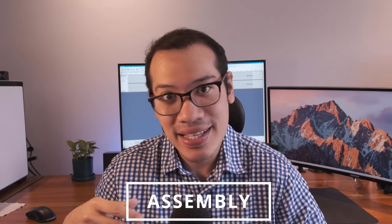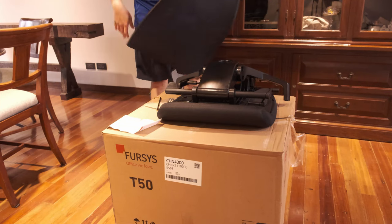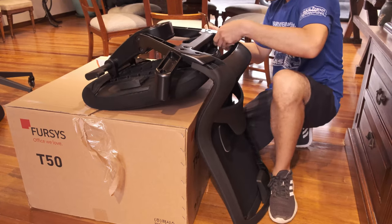Everything begins with the box first. The T50 comes very well packaged and is overall very simple to assemble. One very important piece of advice they gave me was to use the actual box as a stand to help aid in putting the major parts together.